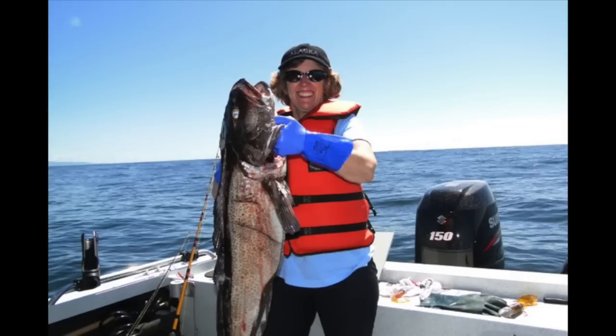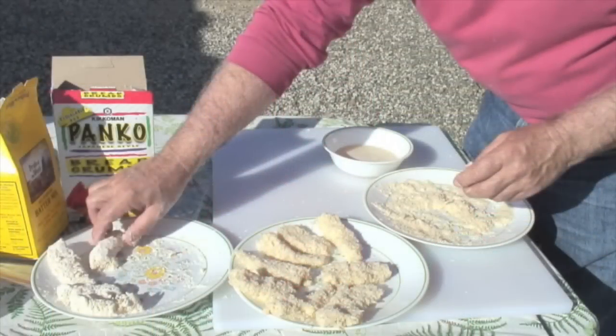Today we're going to pan-fry some fish — some lingcod that we caught last fall. This method is my favorite way to cook fish, at least the last couple of years. It's kind of developed a little bit — started out as a one-coating process and now it's a two-coating process. Hope you like it. Try it and give me some comments below.